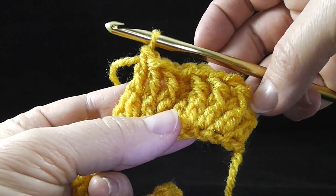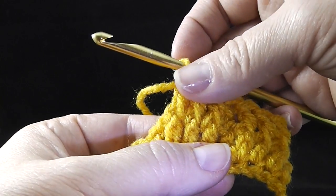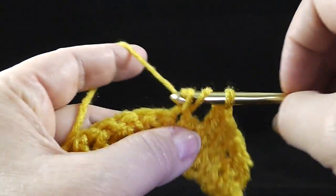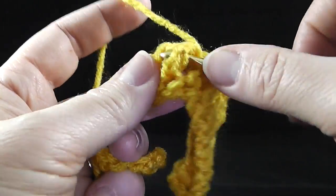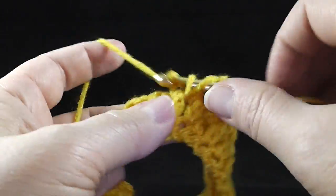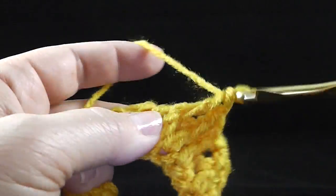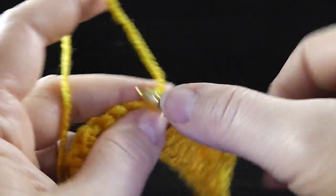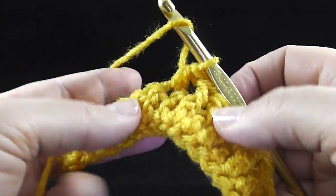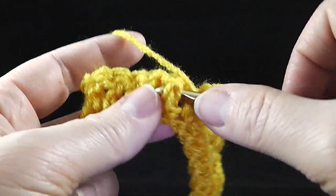So the next thing — we start from the beginning: three front post double crochets, half double crochet, three front post double crochets. Going to work another half double crochet, three more front post double crochets, half double crochet, and then one more set of three front post double crochets.